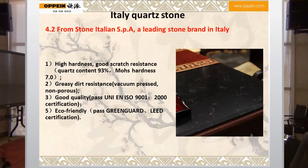High hardness, good strength resistance. The quartz content is 93% and the hardness is 7%.